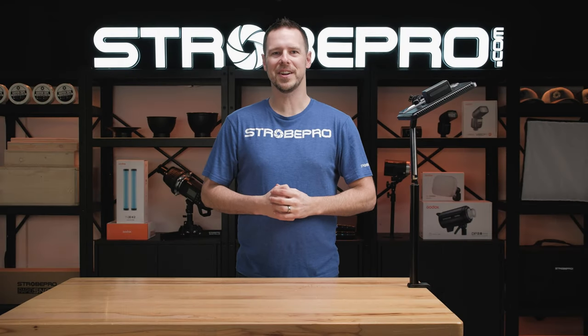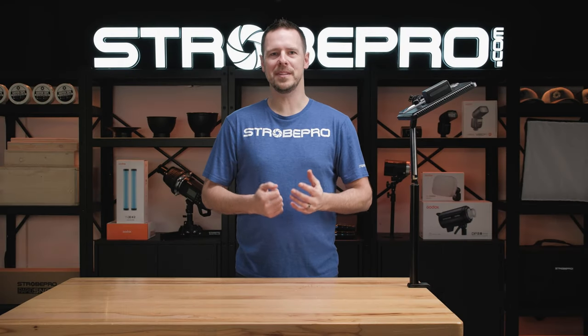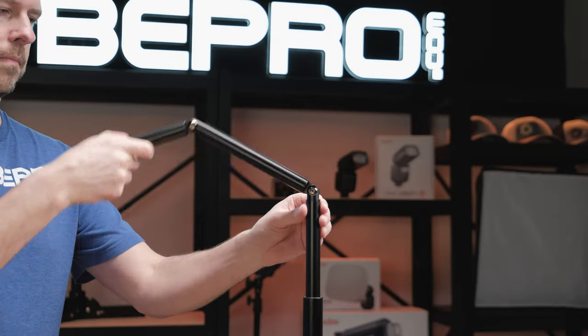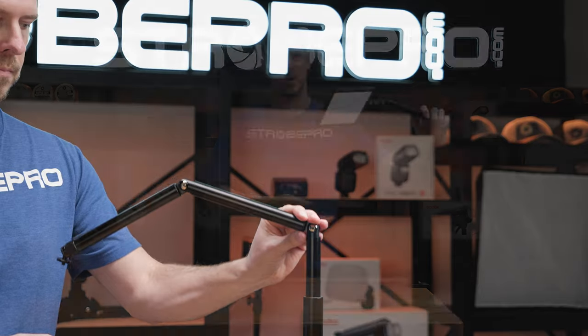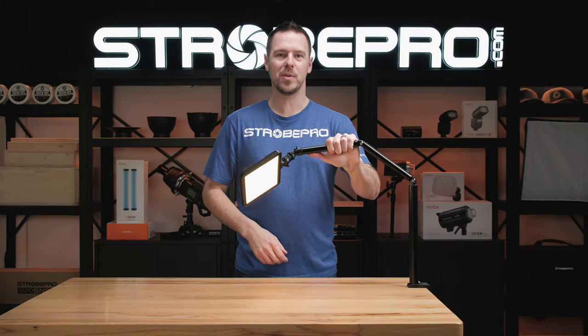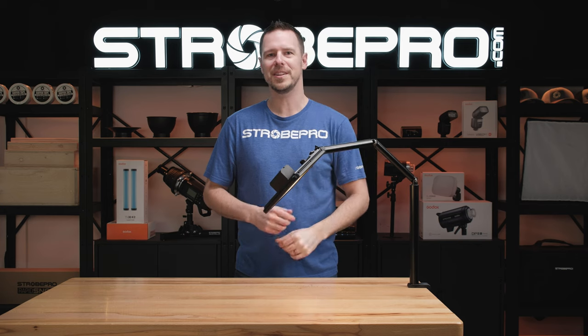Hi, I'm Jesse at StrohPro.com. If you're looking for a minimalist mounting option for your desk setup, then you might want to take a look at this — the Godox desk mounted boom arm. You can mount small LED lights like this, a microphone, or even your smartphone. Let's take a closer look.